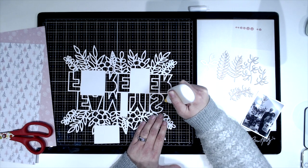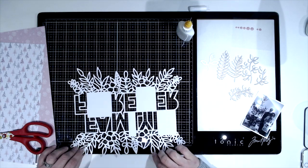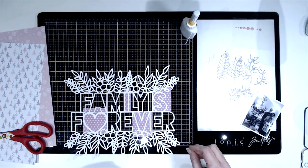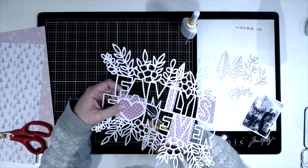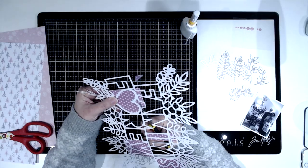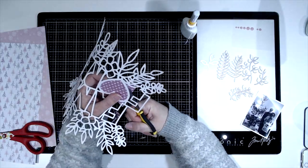Right now I'm backing the cut file, and this does take me quite a while because there are a lot of letters and quite a lot of foliage as well. I don't actually back all of the foliage — I just choose some bits of it. I often like to leave bits of cut file unbacked; I think it gives a really nice variety, so you've got some that are backed and some that aren't.